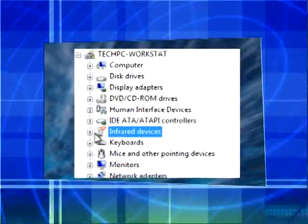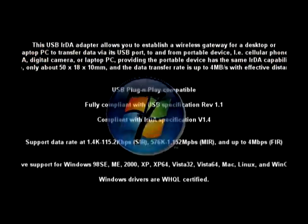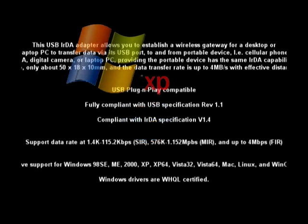Micro-sized adapter fits all notebooks, netbooks, laptops, and desktop computers. All you have to do is plug it in. So pick one up today for your legacy IRDA device communication needs.